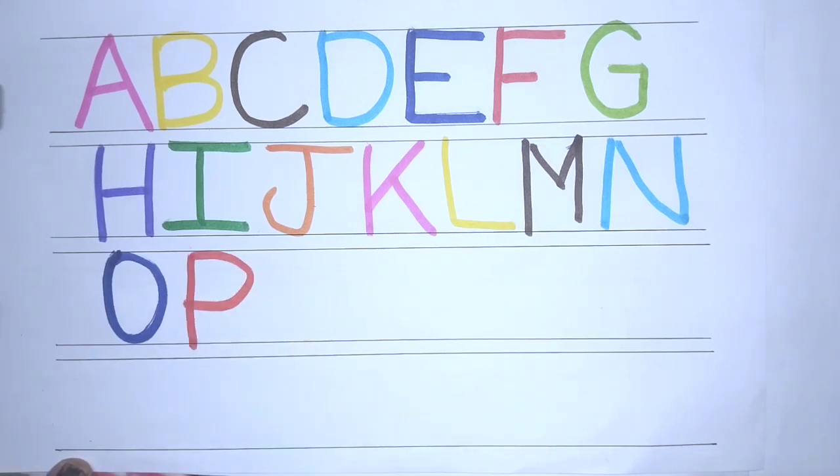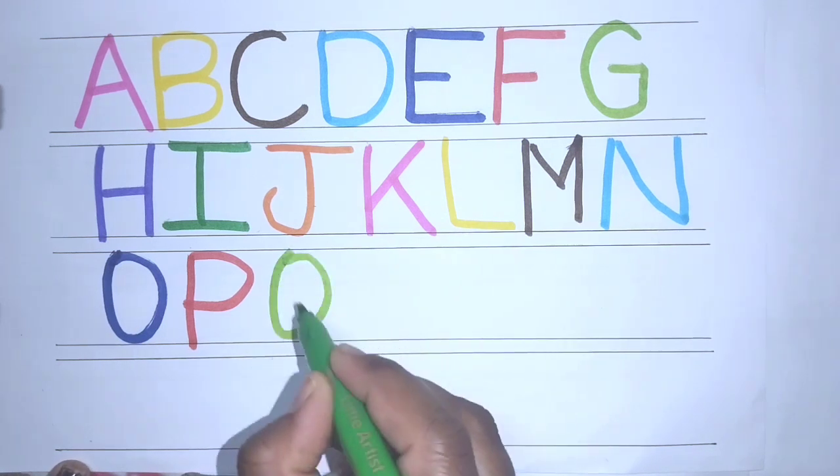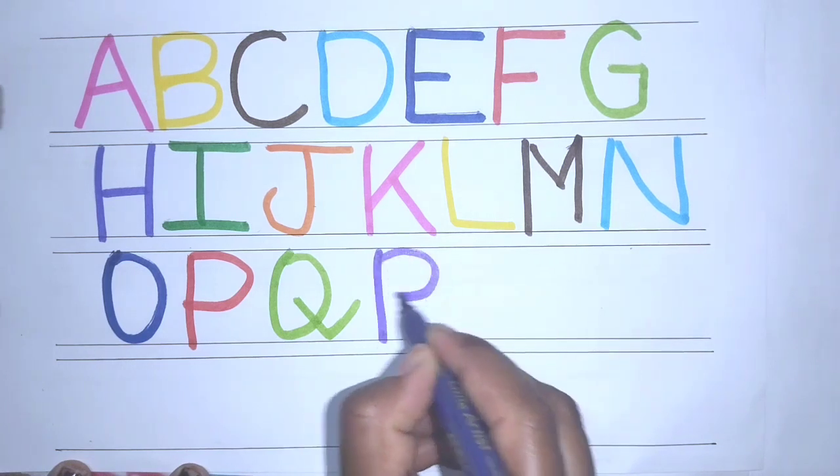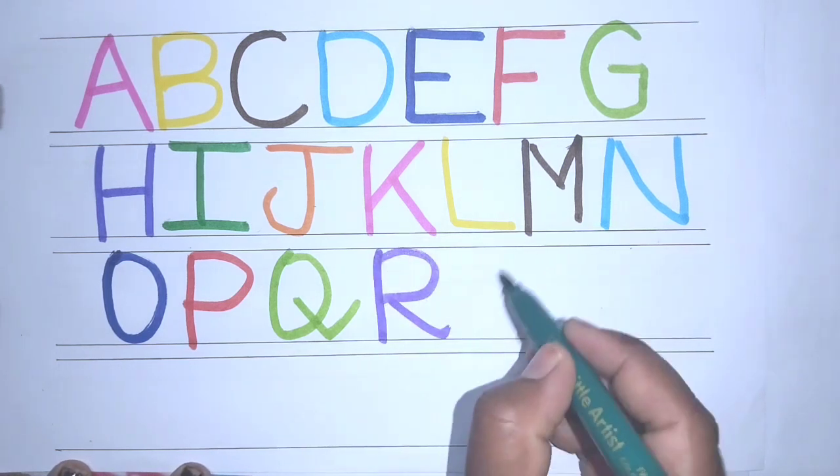R, S, T, U, V, W, X, Y, and Z. Now I know my ABCs, next time won't you sing with me.